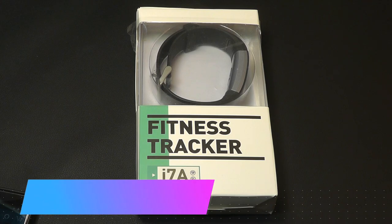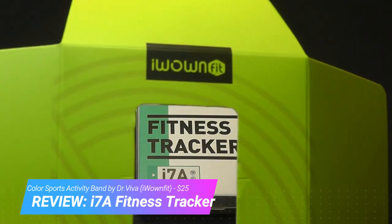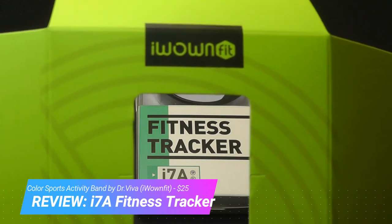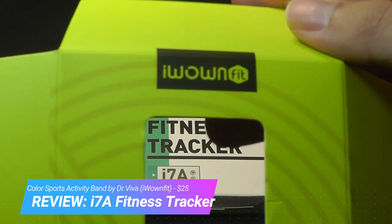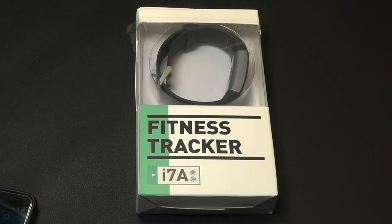Hey y'all, OSReviews here with our hands-on review of the Dr. Viva i7a Fitness Tracker. This brand was previously known as iWantFit, which may be more familiar to you guys. They came out with many fitness trackers over the past two years, but they've changed their name in the United States — it's the same company.